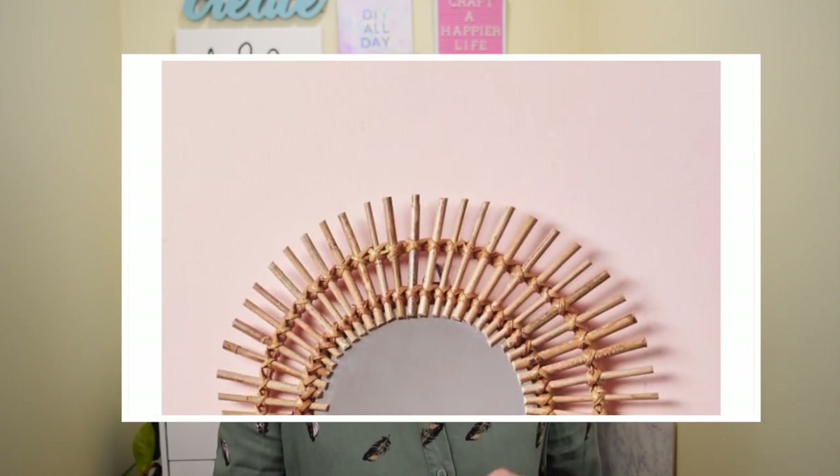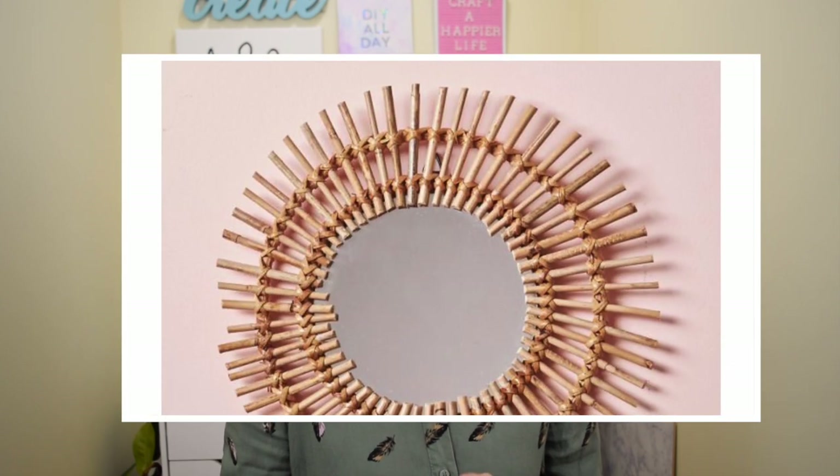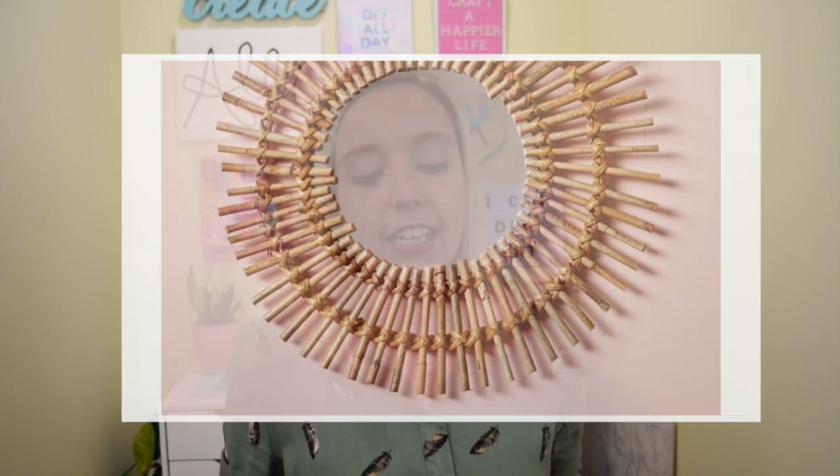The first DIY I'm recreating is this Magical Thinking woven wall mirror that costs $24 off the Urban Outfitters website. I decided to tackle this project because it's one of those staple decor pieces that Urban Outfitters always has, and I've always wanted to try recreating it myself using all Dollar Tree materials. So let me show you how I did it.